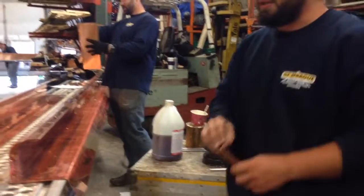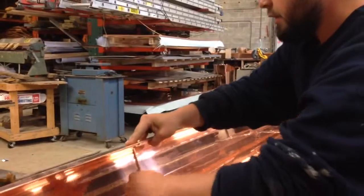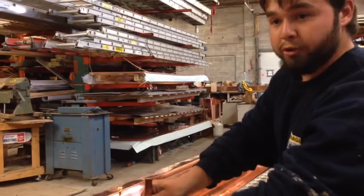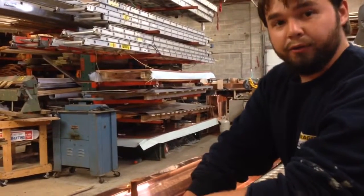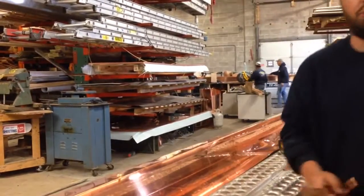They're not quite ready yet, they still need a little time to heat up. I am about to put the brackets in and I'm going to solder them in to add both strength and to thread the screws that we use. We'll thread through the solder and make the screws watertight.